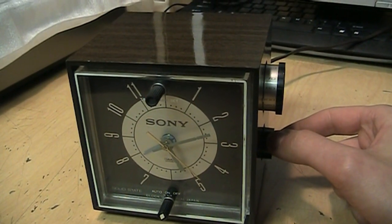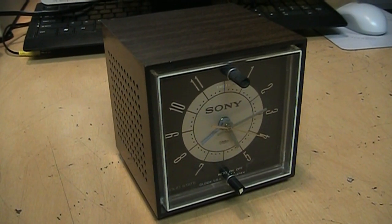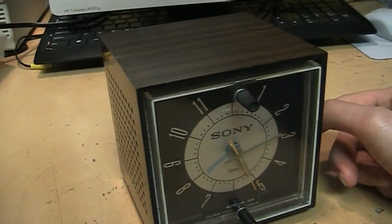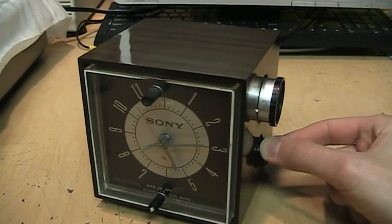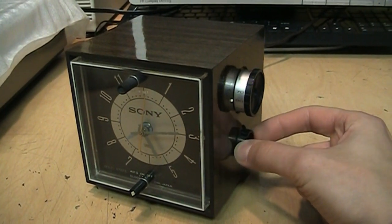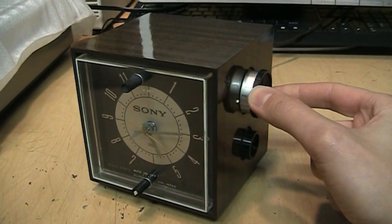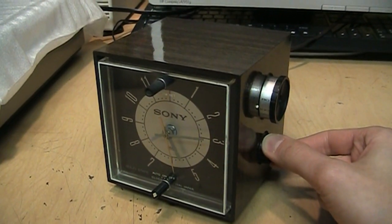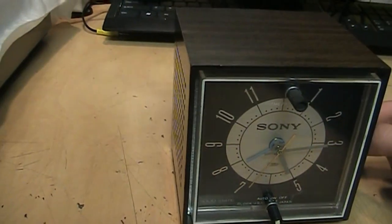It does tune in stations. We can hear WFAN, sports radio 66 and 101.9 FM, New York. I think that's AM 740 from Toronto. That must be the station from Montreal. The little speaker doesn't sound too bad.